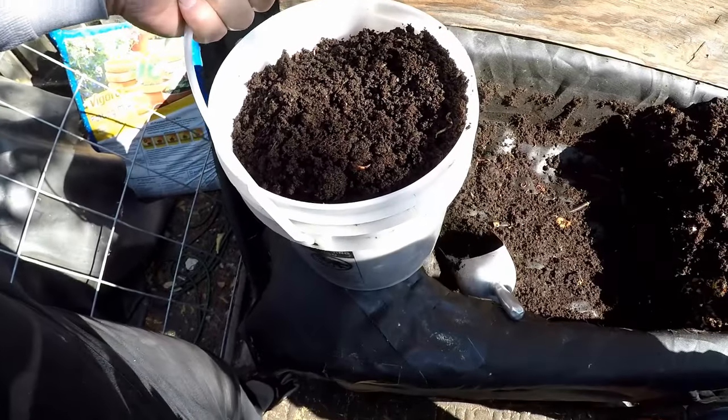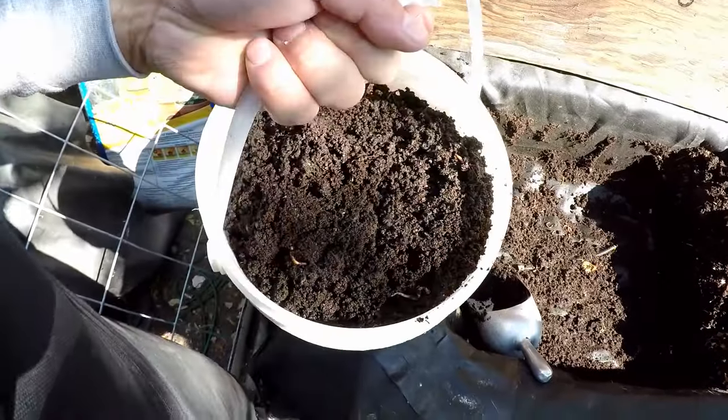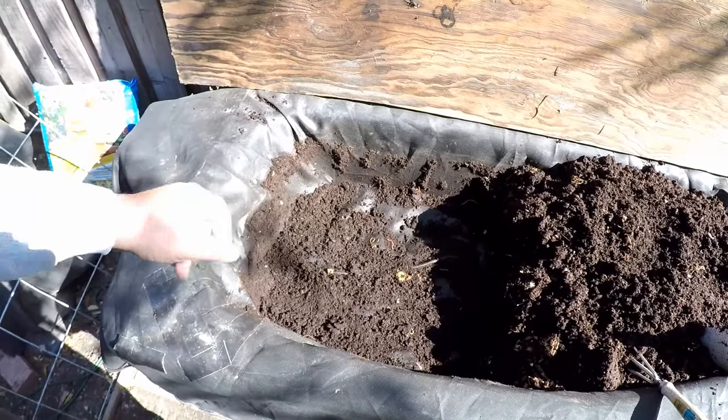We got a full five-gallon bucket of worm castings, ready for the garden. We can slap a lid on this and use these over the next couple of weeks or so.